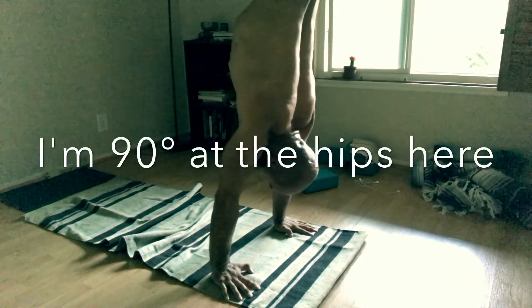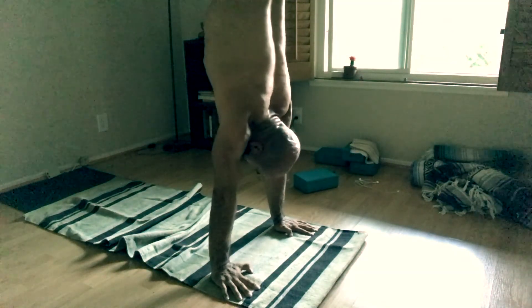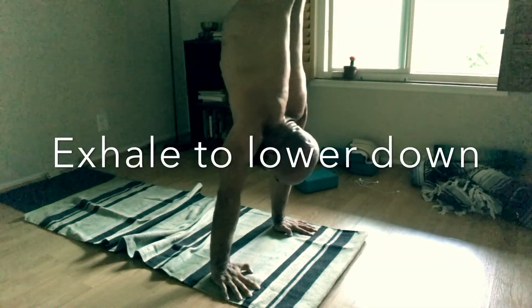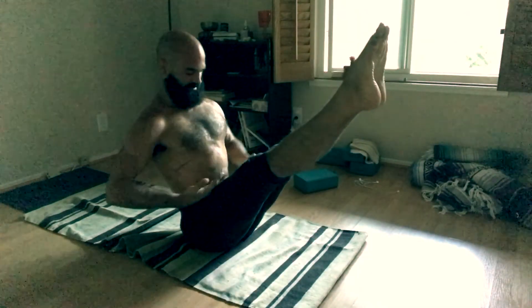Right there is my boat pose and I'm pulling the thighs in. That pulling in is this sensation, and then lifting up is pulling in the thighs. I hope that was helpful. Give it a shot and comment below. Subscribe — all of that good stuff. See you in the next video. Namaste.